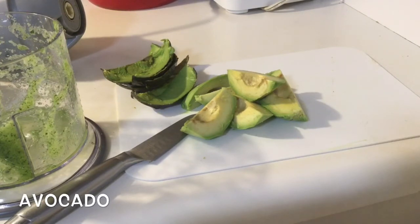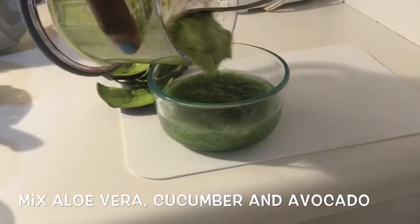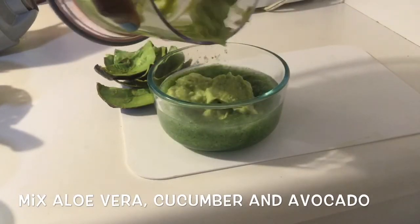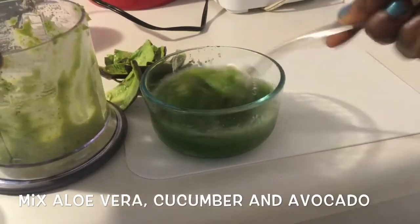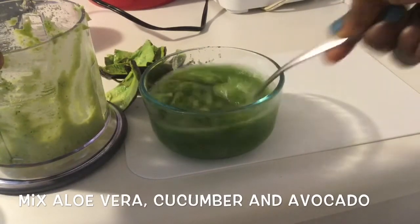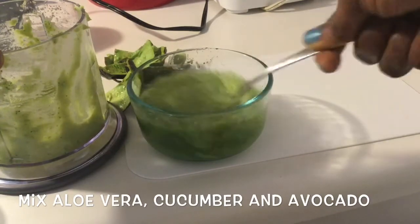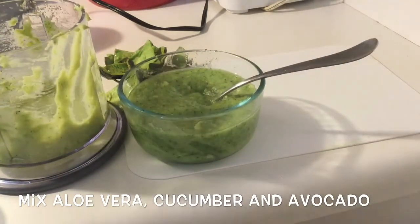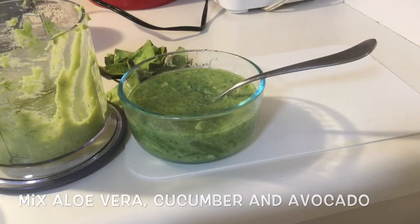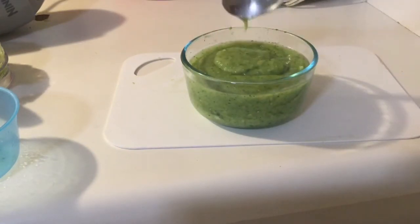Now I'm going to put it in the mixture and mix it all together with the aloe vera and cucumber. Make sure you blend it all together so it's ready to use. I'm mixing it to make sure it's all combined — you can just mix it with a spoon or a fork, no need to put it back in a blender. Now it's ready to use. Look at the paste — it has to be a little bit thick for the best result.